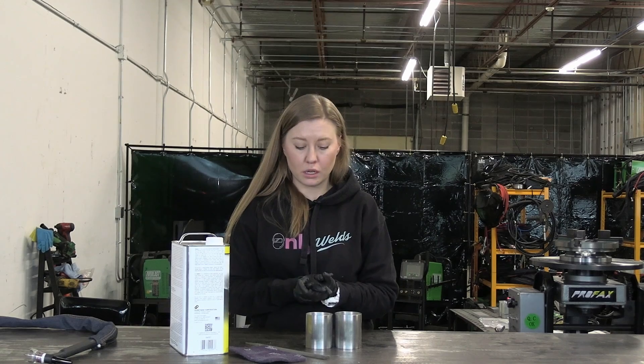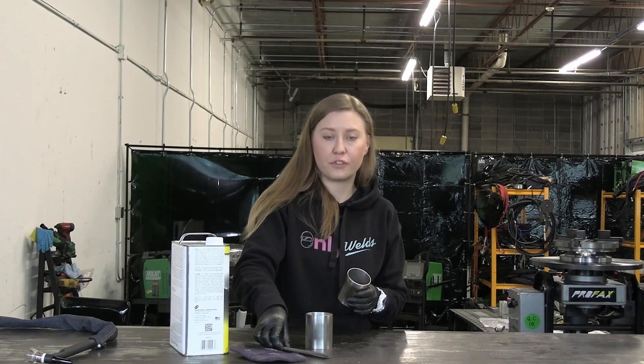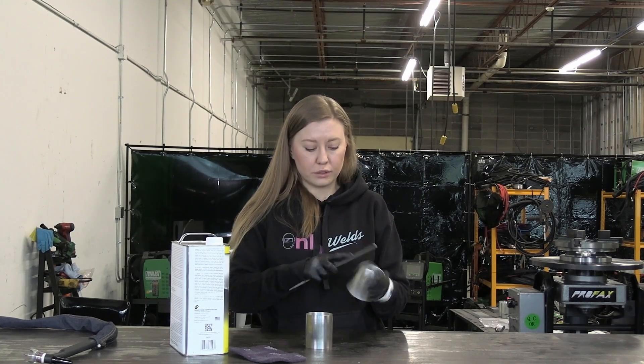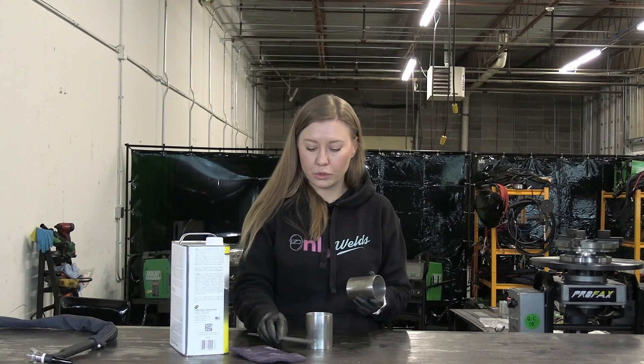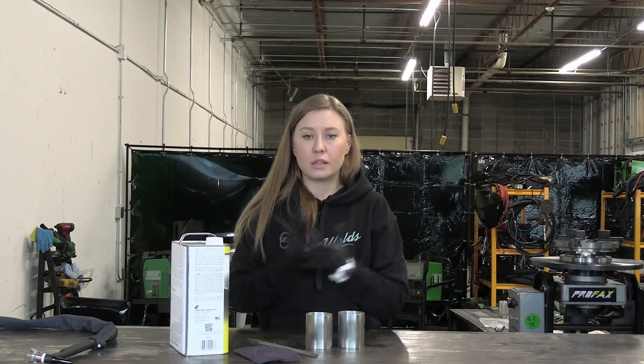I want to show you some basics on how to prepare your tube before you weld anything, and it doesn't really matter what material you use — it's very important. First thing first, you need to make it square after you cut it. Then use a file to deburr the edges outside and inside, and then file the face of it — that's really important too. After that, take scotch brite and scotch brite it outside and inside. Then take some paper towel and acetone, and only after that can you start welding the part.